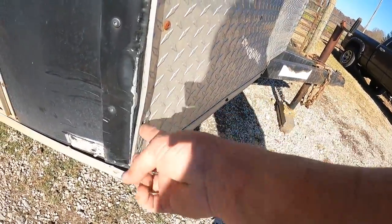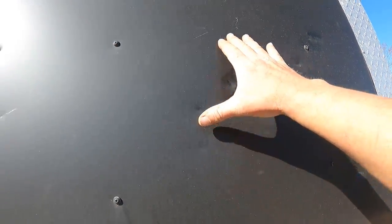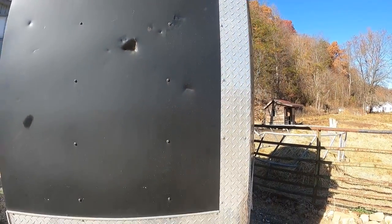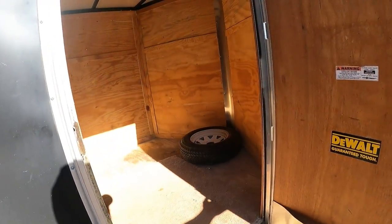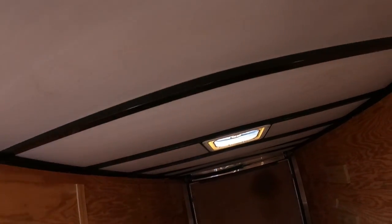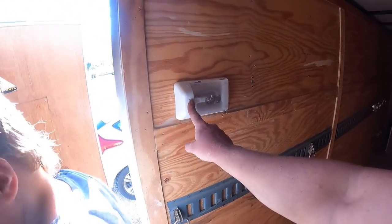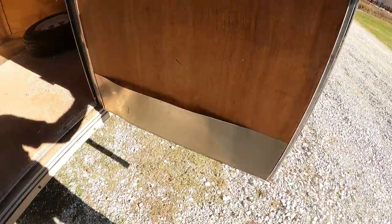We need to bend that back, screw it in, and reattach that. I may cover this with a little piece of diamond plate to tie it in with the design — we'll see — but I want to patch that up. It's not too bad. Got a couple of ceiling panels loose and hanging down, so we need to fix that up. There's a spare tire in here. Let's go to the back — fix that up, it's coming out of its track, put some nails or screws in that.